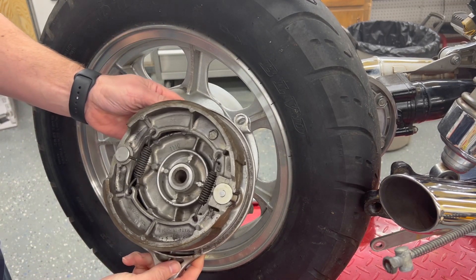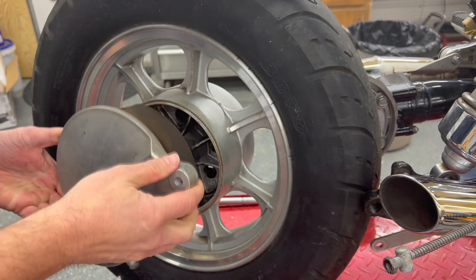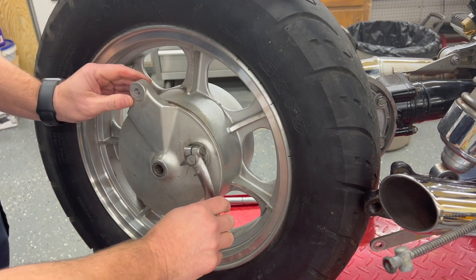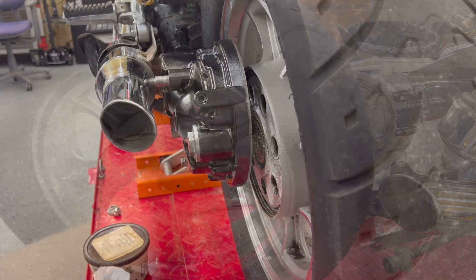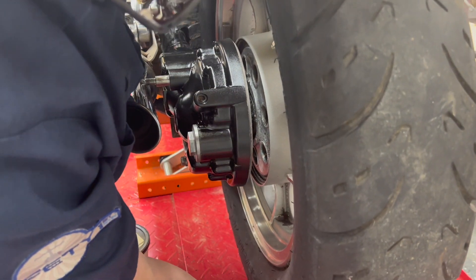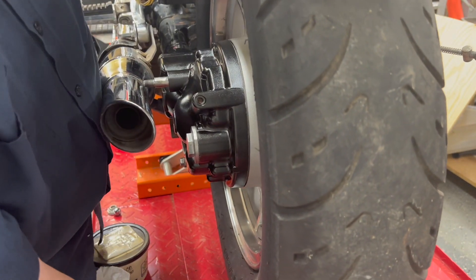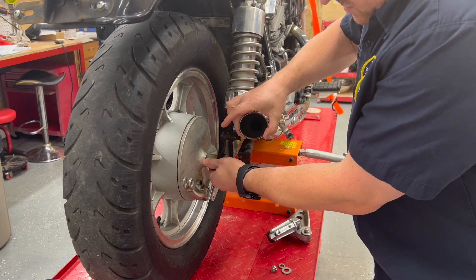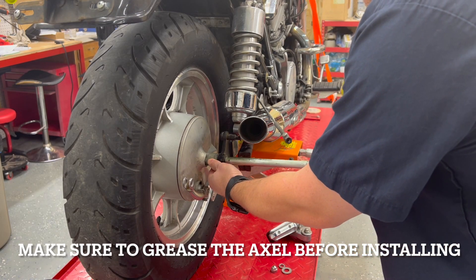We've got our brakes here — sprayed off really well with the brake cleaner and ready to slide on. Pretty much only one way it can go. It can rotate on there to whatever position you need. Let's try and line it up — and in it goes. Alright, the axle is going to slide in from here. The muffler is still loose. We've got enough room to get our spacer in. Line that up, pull the wheel a little bit — I've still got it lined up with my floor jack. Slide that in, see if we can get lucky enough that it goes right through.